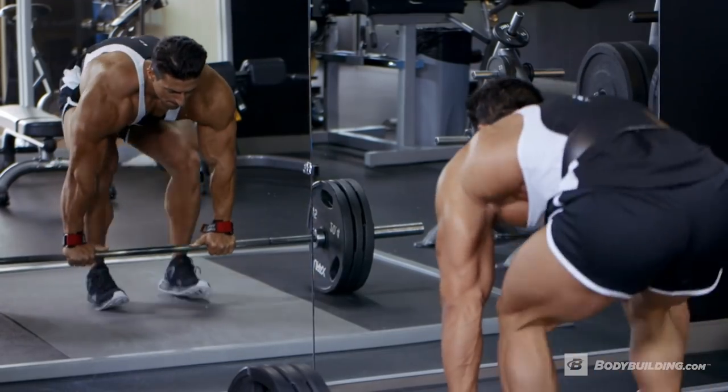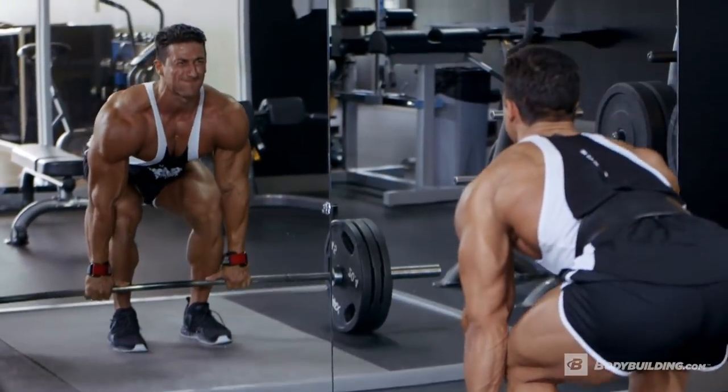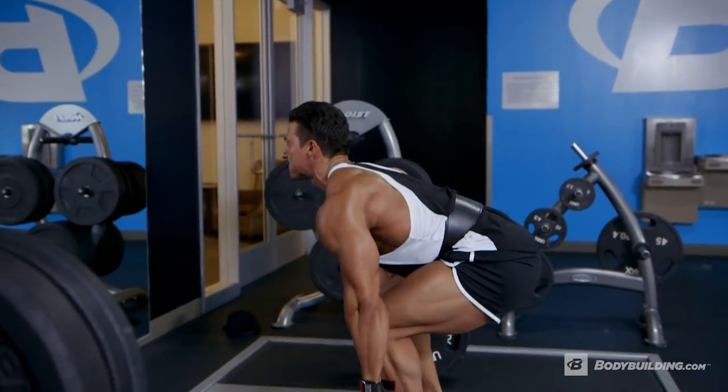Deadlifts are self-explanatory. What you're going to do is contract your core, keep your chest heavy, look straight up, and drive using all your power starting with your legs.